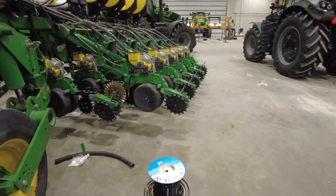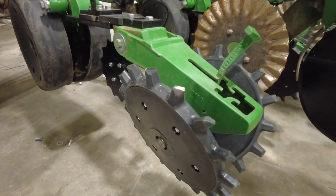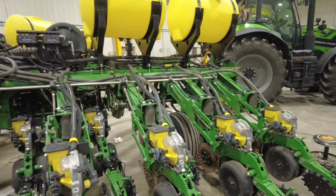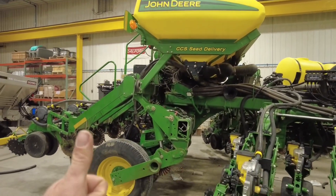So that's what's going on in the shop right now. Even though it is harvest time, it is always planter time. We've got planters in the shop getting them ready to go for spring. That's what we're doing today — thanks for tuning in.